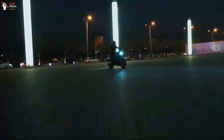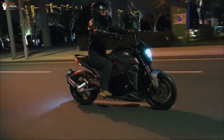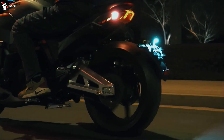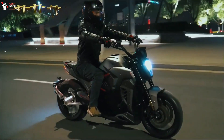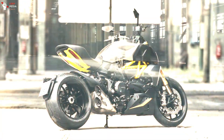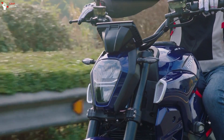An electric motorcycle manufacturer from China, Alrendu, recently launched a new product with a cruiser model called the TS-BRAVO. In appearance, the Alrendu TS-BRAVO carries a cruiser model similar to the Ducati Diavel. However, the difference is that they use smaller headlights and higher handlebars.